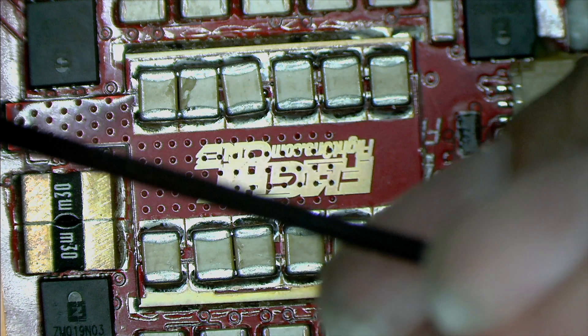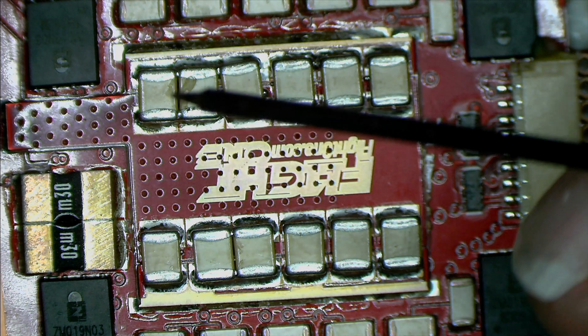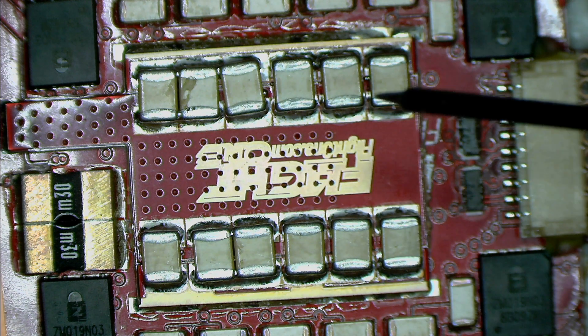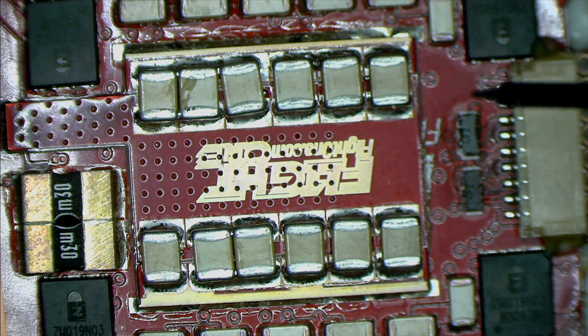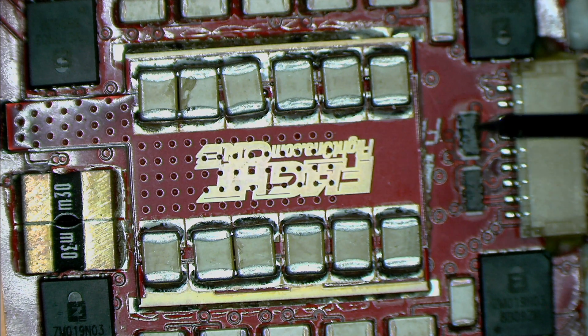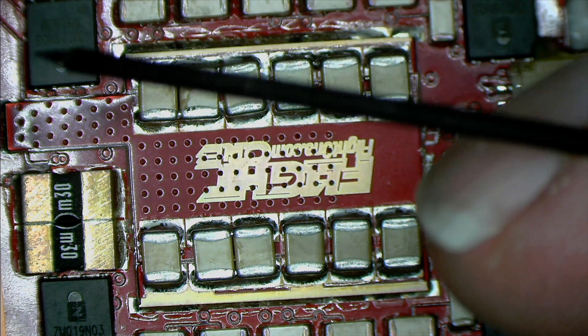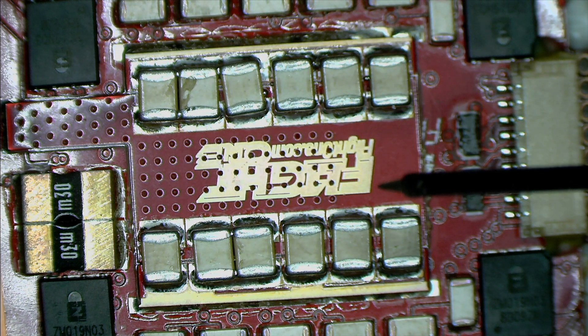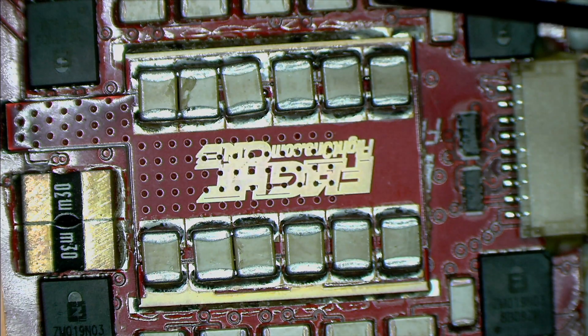For the race version, instead of the capacitance board, we used a heat sink to cool the PCB, because when you're racing you're really pushing the ESC hard. We felt cooling was more important there, and you can always add external capacitors on that ESC without sacrificing any performance.